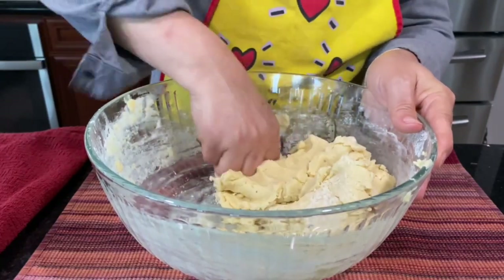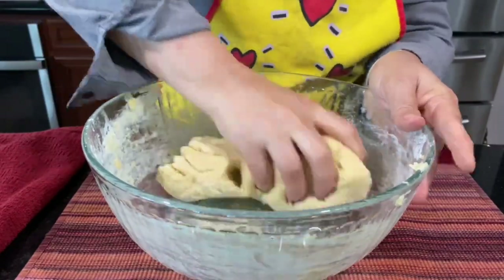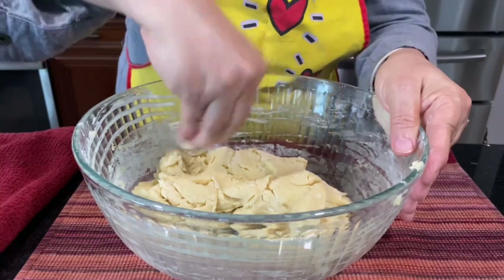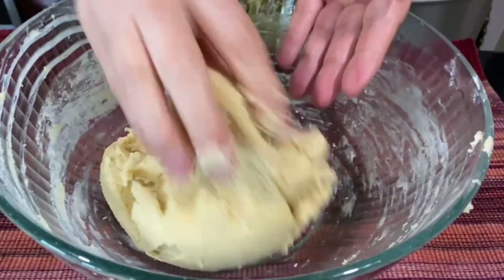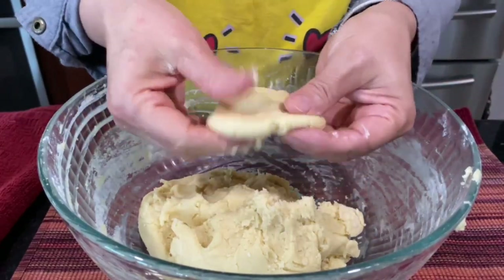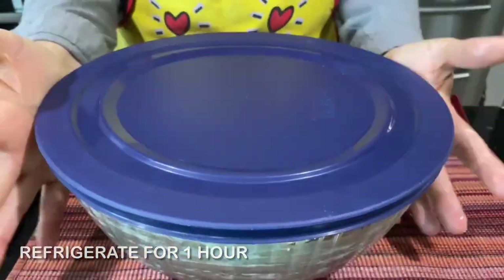See how it is? It doesn't stick to the fingers anymore. It's very workable — very soft dough, and at the same time it doesn't stick. Clean up the sides of the bowl. See? It's very good, it doesn't stick. You're going to cover it and put it one hour in the refrigerator.